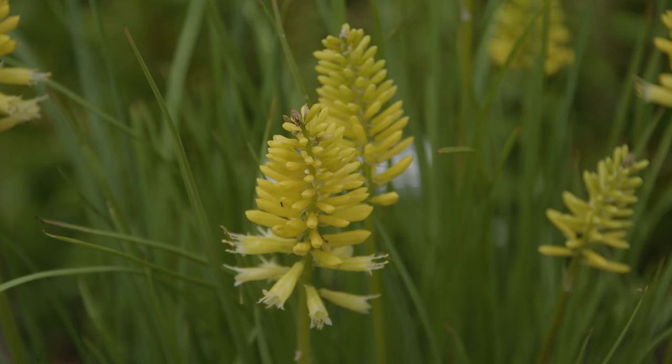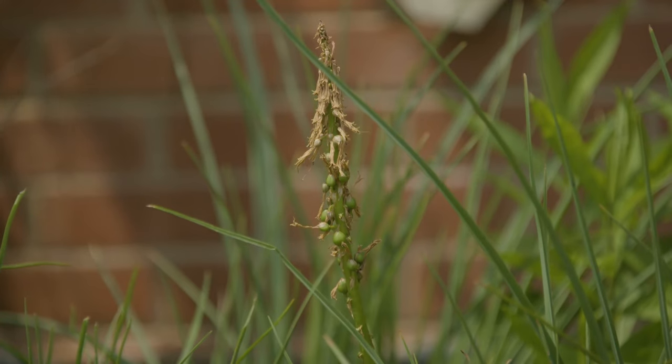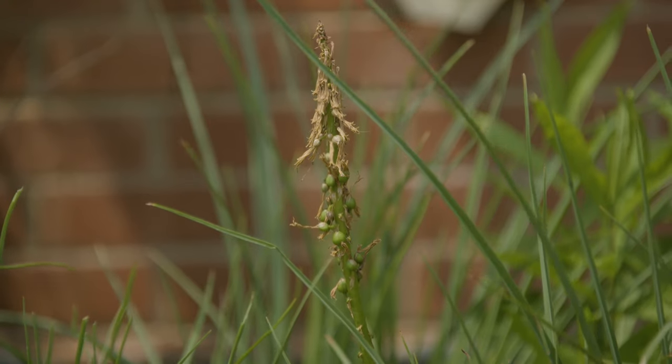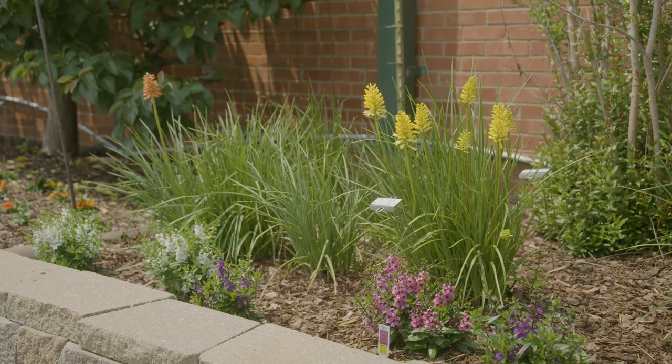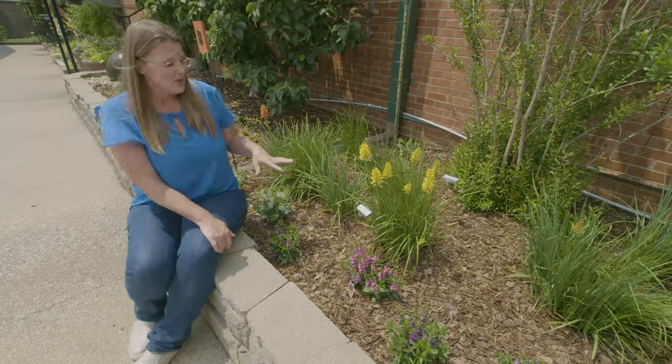Once they are done blooming, you want to make sure to go ahead and cut out those flowers, otherwise they will set seed. By cutting those out, you're going to encourage it to continue putting up new flower shoots as well.